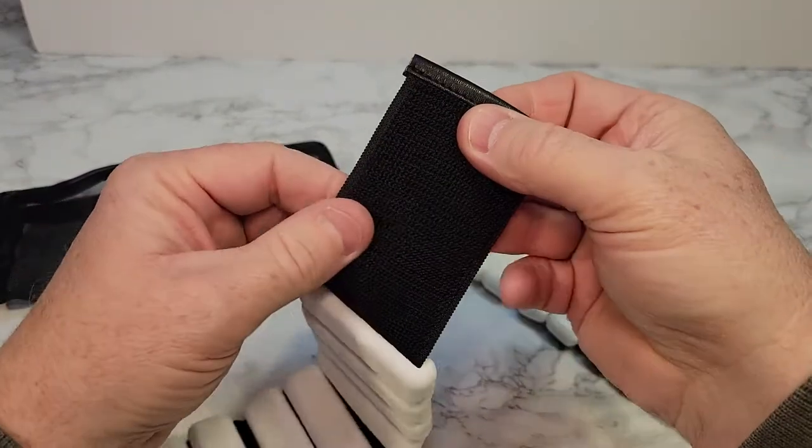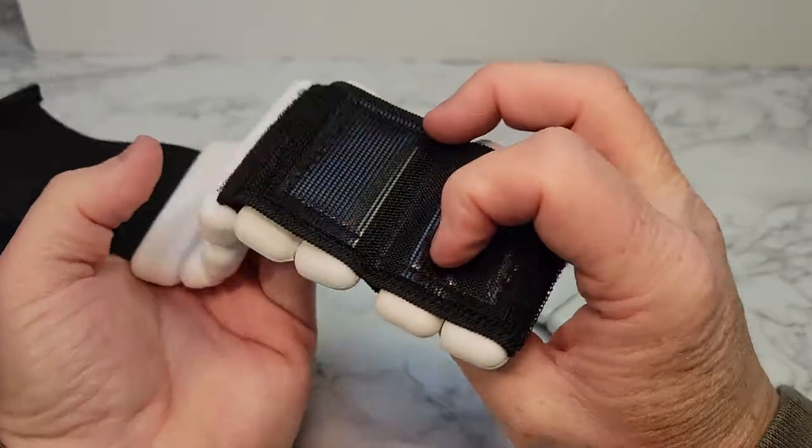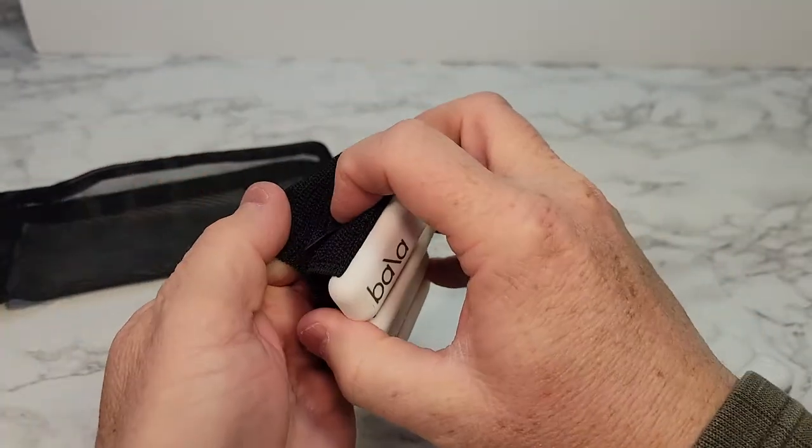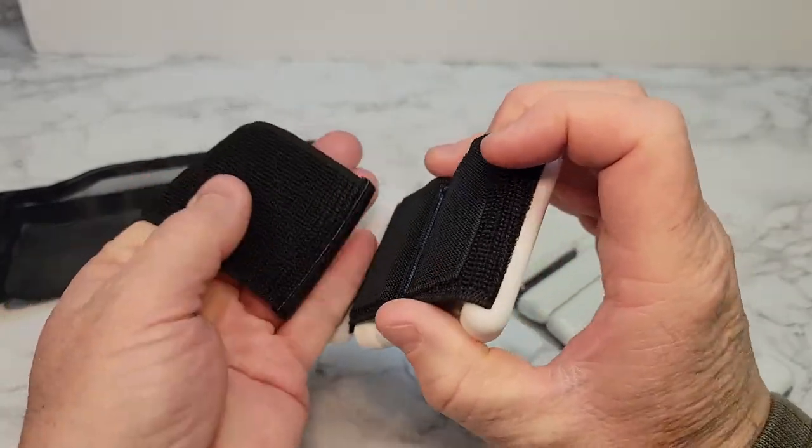This is velcro, and here's the other part of the velcro. So wherever you position them, that's how the velcro works.